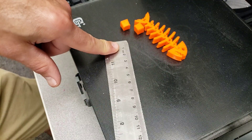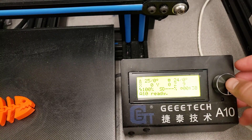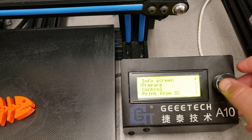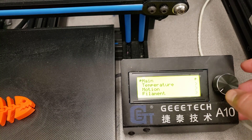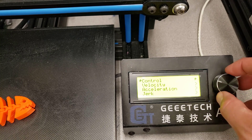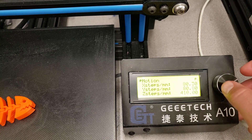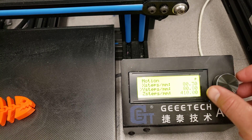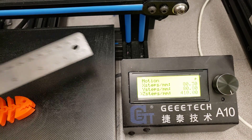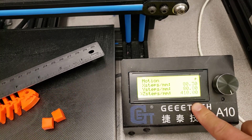Let me show you how easy it is to solve this on an A10M. Here on the control panel, all I did was move down through to the control button. When you tap control, it goes to motion, and moving through motion, I simply went down to the steps per millimeter. It was set at 400, and I just used trial and error. I had my trusty ruler, and I kept printing my little cubes until I finally got the number that works for my printer.